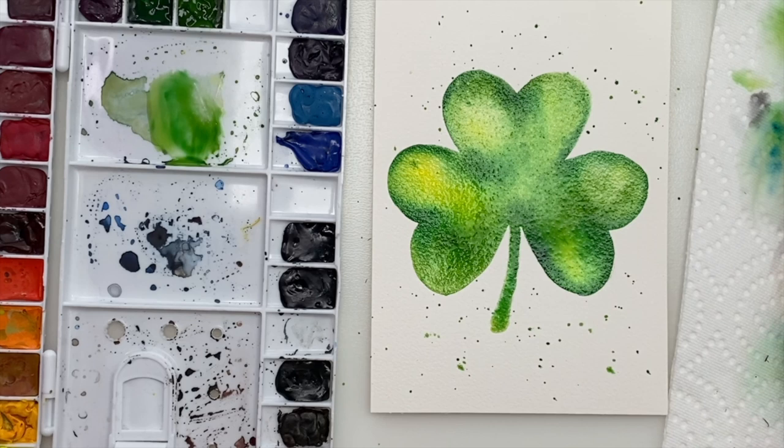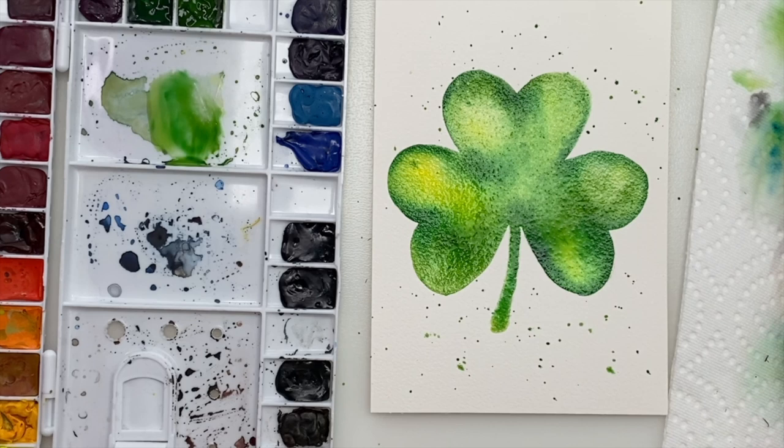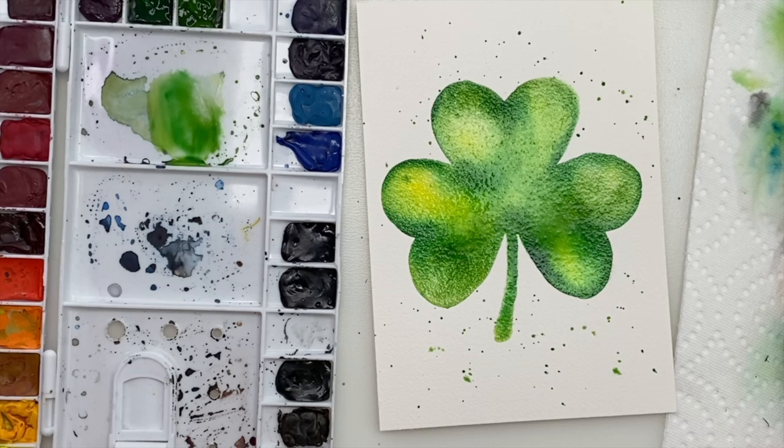And there you go, that's it! You can wait for it to dry and write 'Happy St. Patrick's Day' on it, or 'I'm lucky to have you' — whatever you think is appropriate. Make a bunch of these, just relax and enjoy the beauty of watercolor and the technique of wet-on-wet.